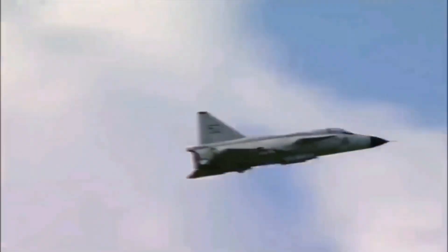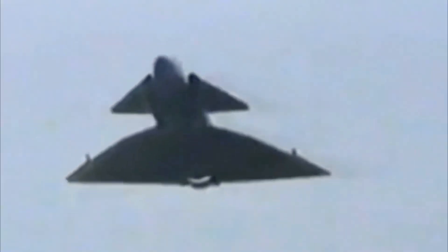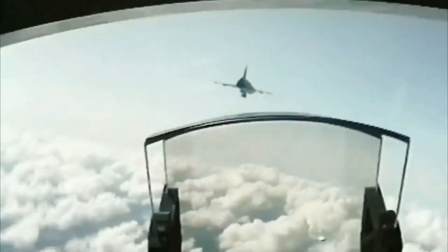The Viggen was phased out in favor of the Gripen, with the last frontline Viggen retired from the Swedish Air Force in November 2005. A few were used for electronic warfare training until the last Viggen flight in June 2007.